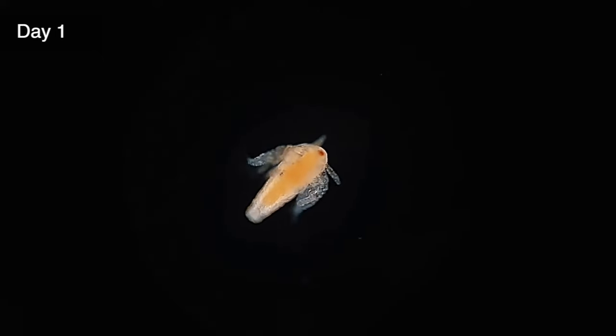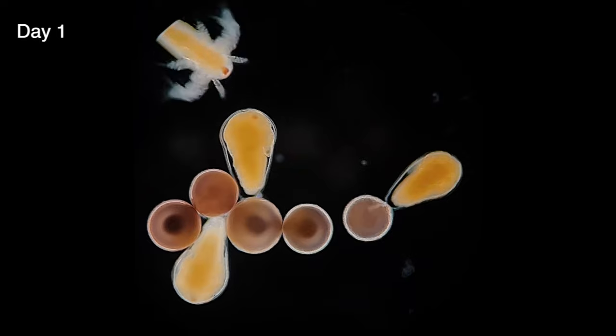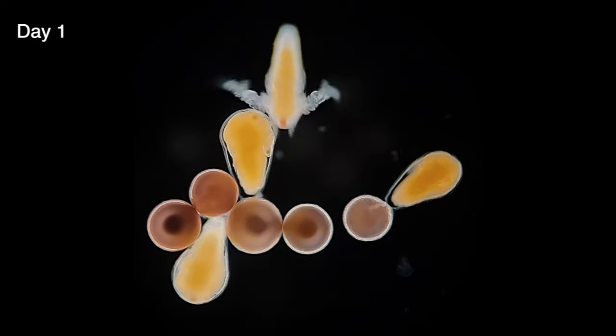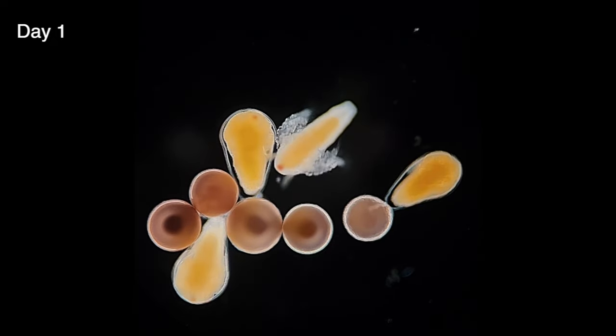How cute is this? The baby sea monkey is so tiny but its body is still very complex. The red dot in the middle of its head is called the median eye, and it's the only one that the babies are born with. You'll also notice that their bodies are a yellow-orange color. This is because they're born with an egg yolk-like substance in their gut which feeds them for the first few days of life, so it's not necessary to give them any food quite yet.